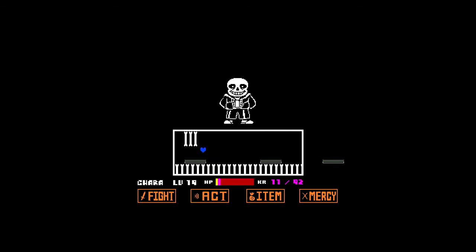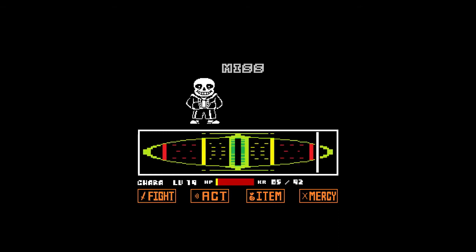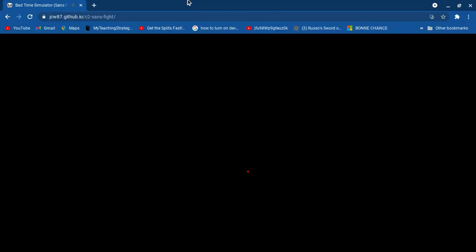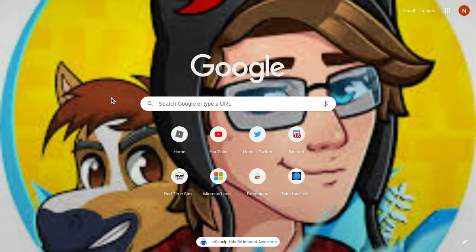It's very easy. I forgot y'all can't hear what — yeah, y'all can't hear the system audio, but yes it does actually work. Okay so yeah, that works. Let's see another website. I could play Friday Night something if I wanted to.